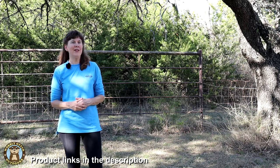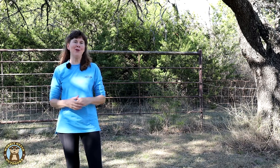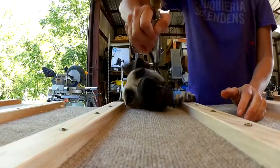We'll put product links down in the description. And in the comments, let us know what you think of this portable little oven. Thanks for watching Wobbly Otter. We love you and hope all your tomorrows are bright. Until next time, Wobbly Otter.